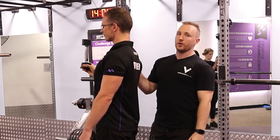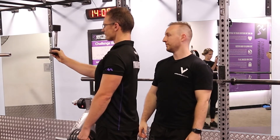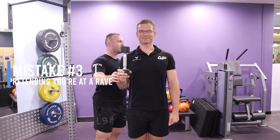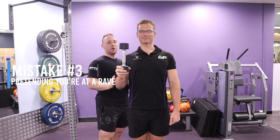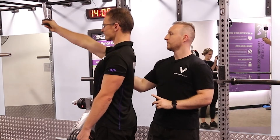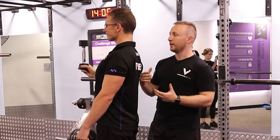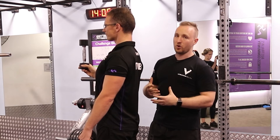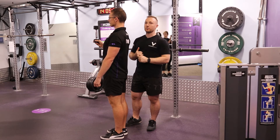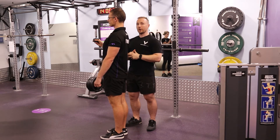Mistake number three is pumping it like you're meant to be at a rave. We actually continue to control the movement all the way up and back down. We're here to improve the integrity and strength of your shoulder. Version one is controlled. As you get stronger, you'll be looking at increasing and improving the speed of a barbell or dumbbell for shoulder press.